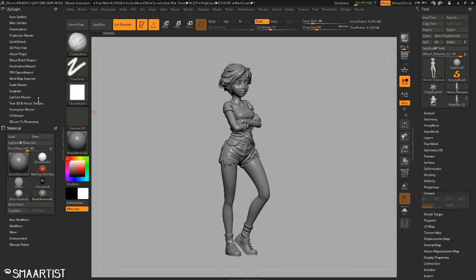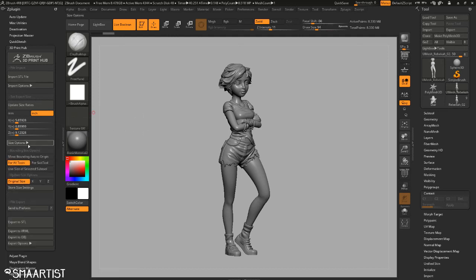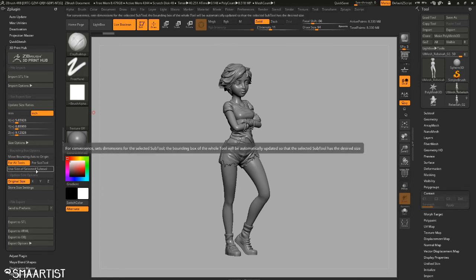That tool has been upgraded and changed to allow the user to have more control. I'm not going to lie — when I first saw this 3D Print Hub plugin, I had a little bit of trouble thinking it was going to be tricky to learn. And it is kind of tricky; you do have to pay attention and think about some of the things it says.